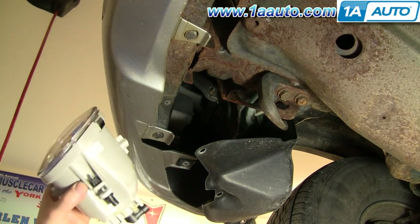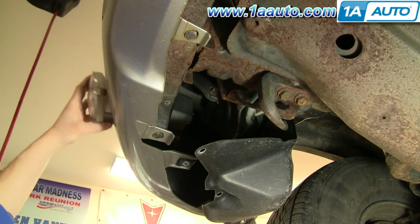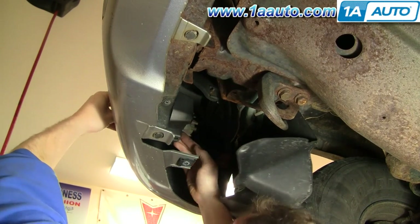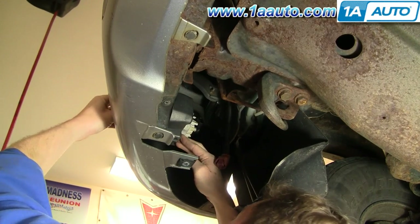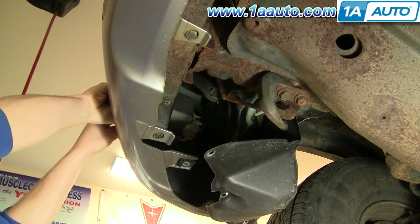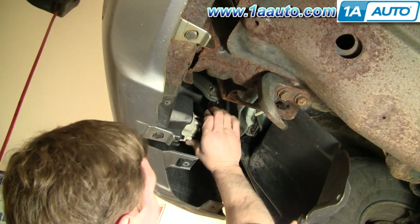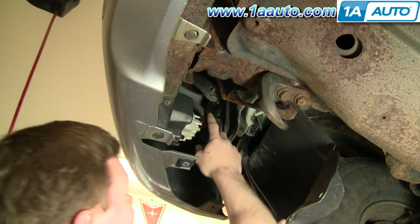The new one goes in just as easy. This is on the bottom — just slide it right in. Make sure everything comes through and is lined up properly, and just push it into place, and it's locked in. Then connect your harness.